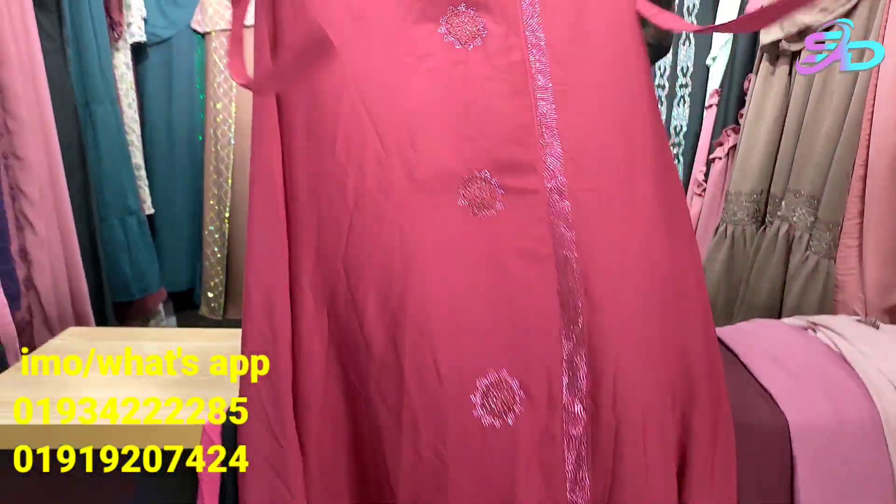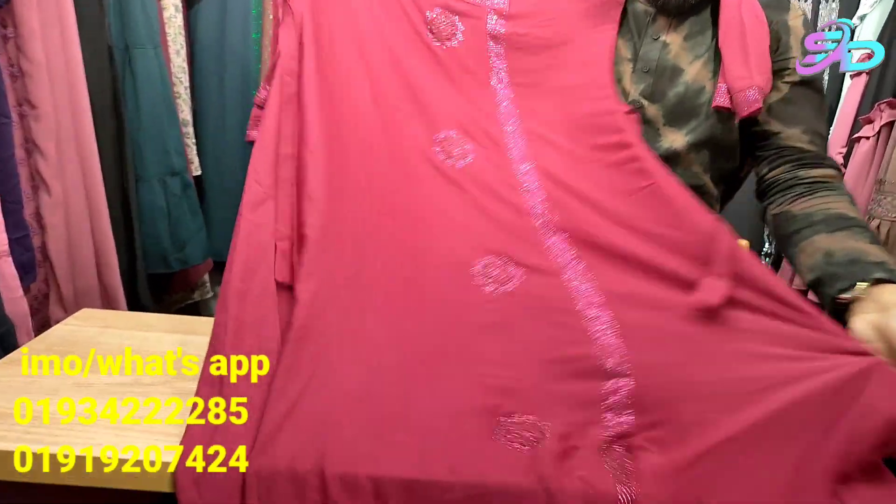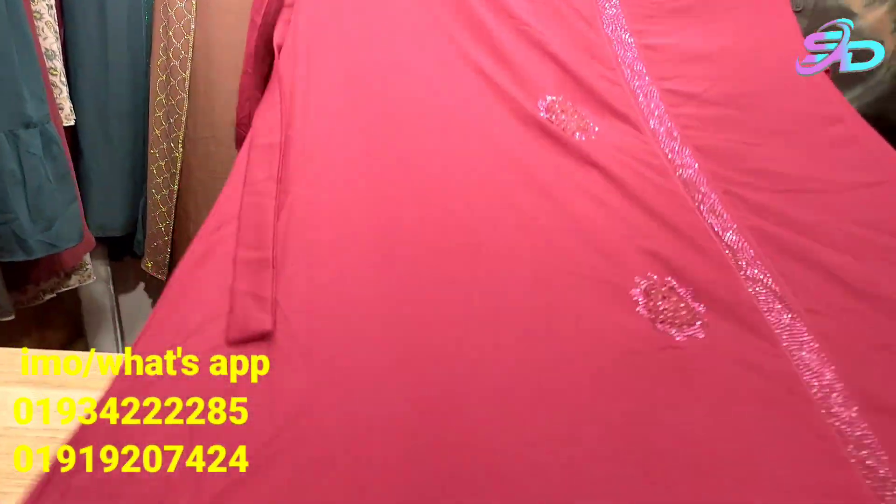This is a red maroon color, so it is a red maroon color.